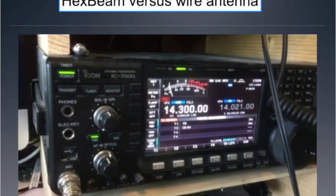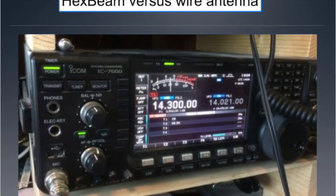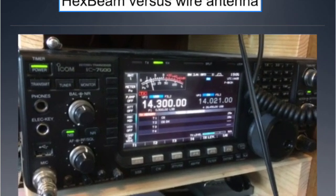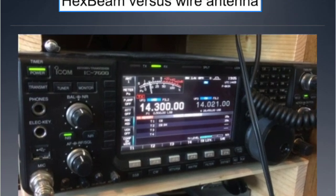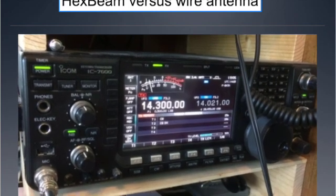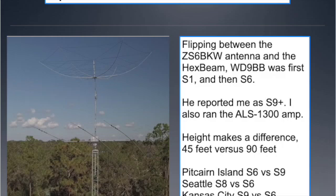I'll switch up to the hex beam at about 70 feet. Back to the wire... Please go to our website at nmsn.org. Are there any check-ins for the maritime mobile net on 14300? Yeah, pretty impressive. So flipping back and forth between the two, it became obvious.